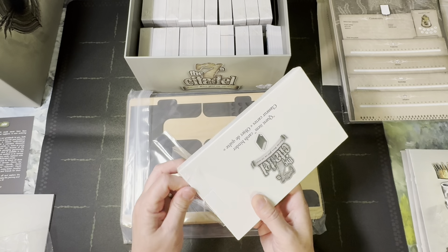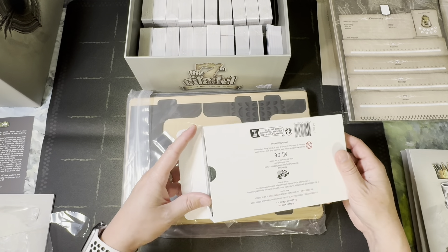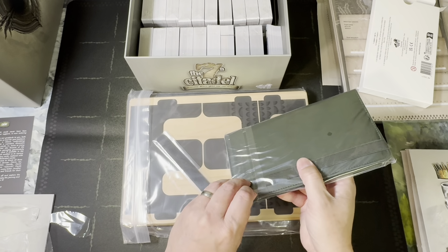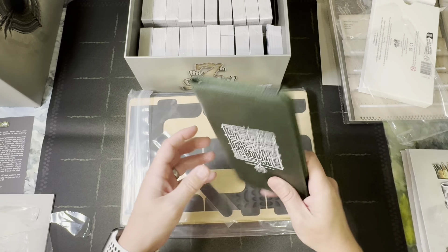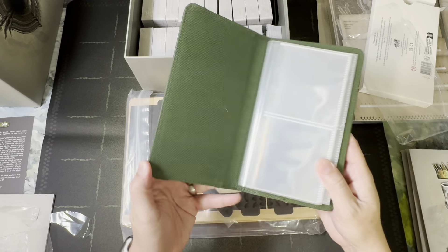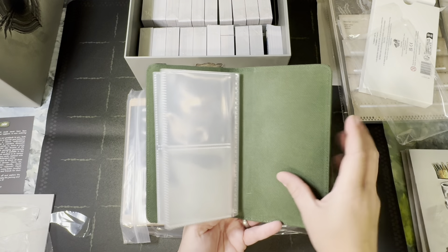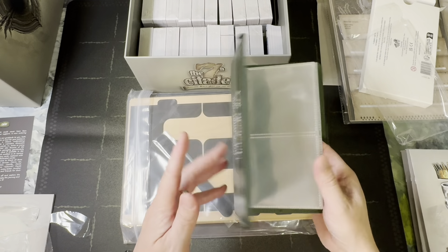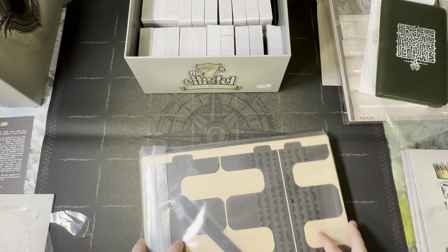Here we have the quest items journal. There are going to be times where you gain quest items — items you don't want to discard for any reason because they help tell the story and give clues to finishing the quest. Normally you'd just have them in a stack or put them under a card. With this special binder you can place them in here — it's like a Pokémon binder for square cards, with nice fabric-bound leather on the outside and fabric inside. Plenty of room for your cards — a fancier quality-of-life way to stay organized.